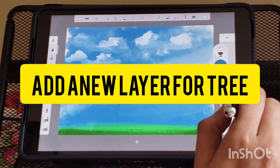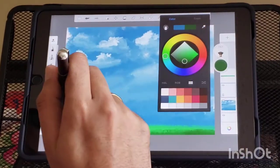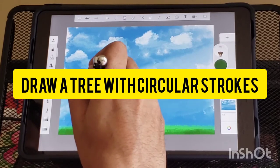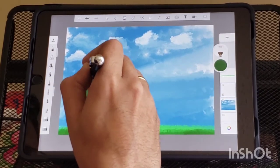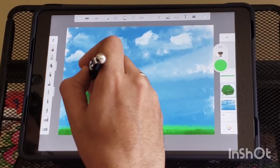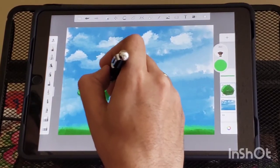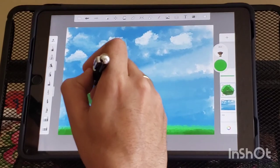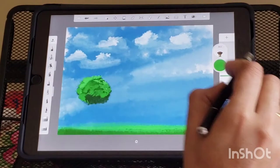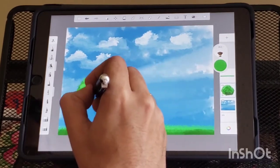Add a new layer to paint the scene. Draw three leaves with circular strokes. Use light green at the edges to mimic the glow on the leaves from the sunrise.